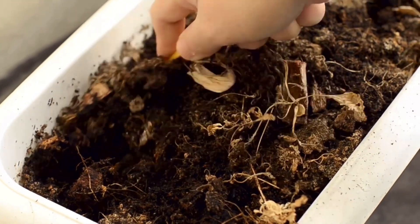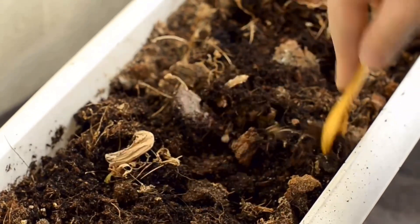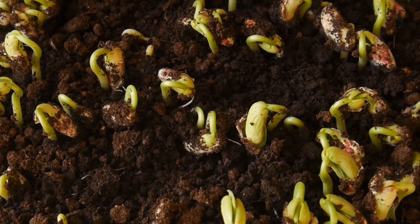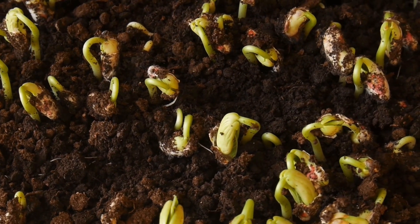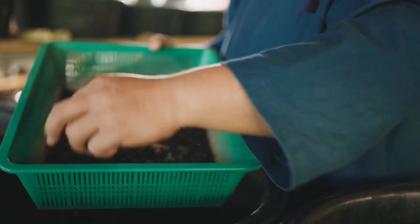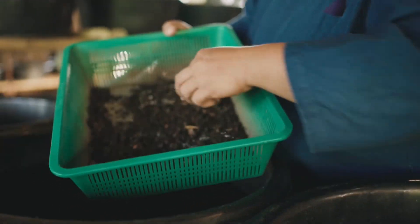I would recommend this to someone who has it in the budget, or has a very small area to actually set this sort of stuff up and doesn't want like a worm bin in the living room because they only live in a condo. It's just expensive. I don't think it's worth that amount of money. But let's jump into exactly what's going on with the Lomi.